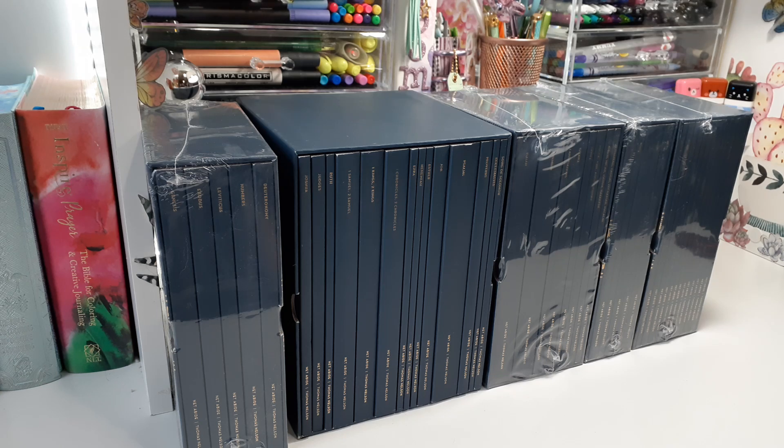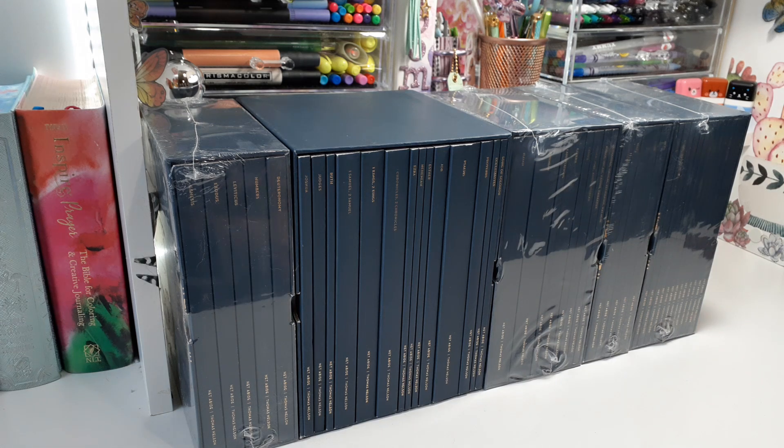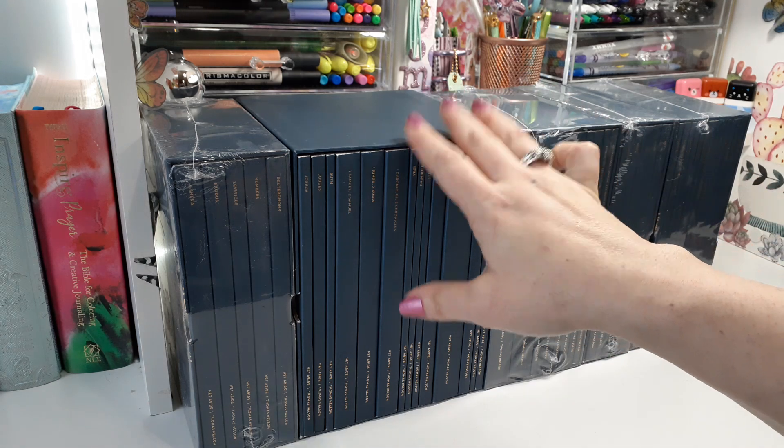Hello, welcome back to my channel! Today I'm going to review this amazing journal set. I have literally the whole set right here, which I'm super excited about. This is literally the first journal set I have ever seen in person — I've seen them online and seen the reviews — but Thomas Nelson was totally amazing and sent me the whole entire set, so I am blown away and in awe right now.